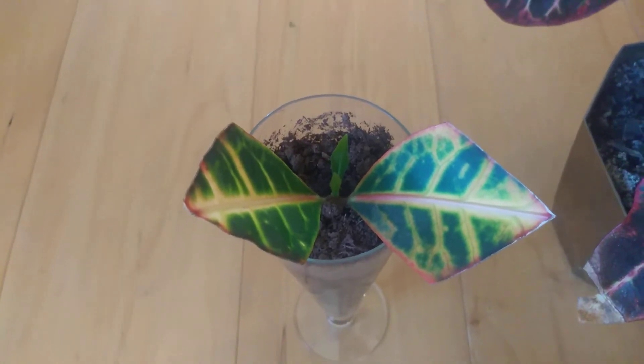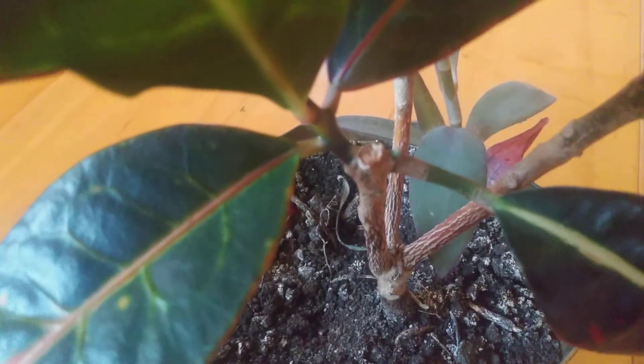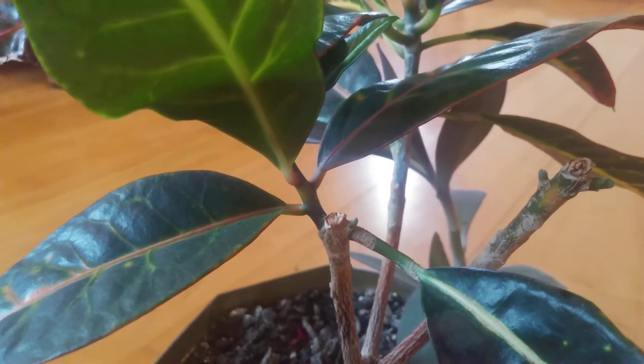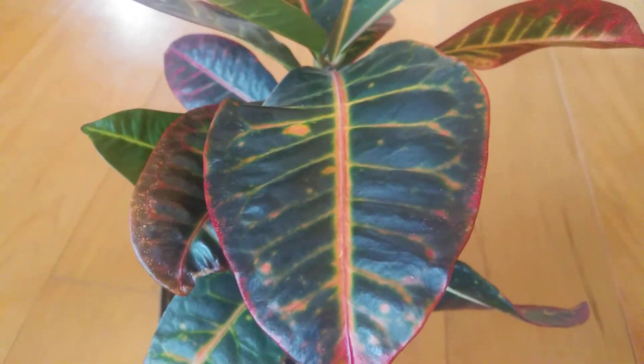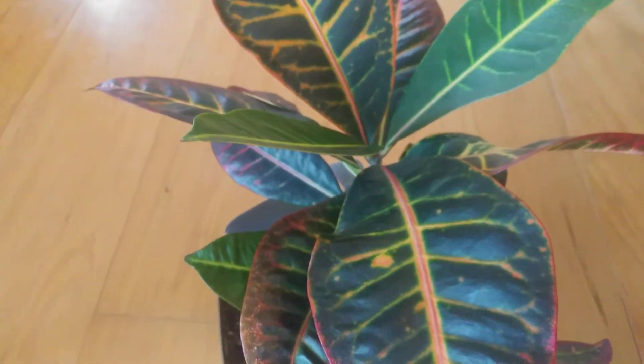I've given away quite a few babies off of this one small plant. And wherever I clip her — you can see I clipped off the end, and then from that end another shoot came out and started growing leaves. So it'll just keep growing. I've done this maybe three or four times now and I love this plant. I just think it's gorgeous.